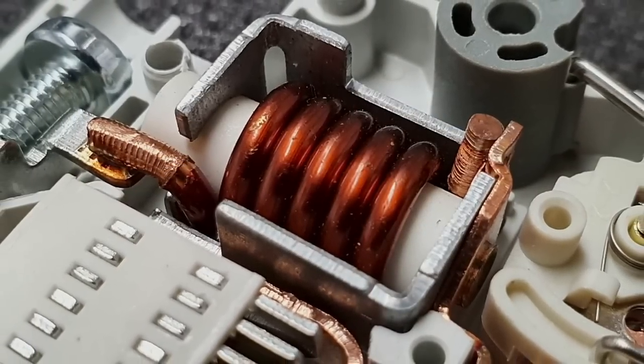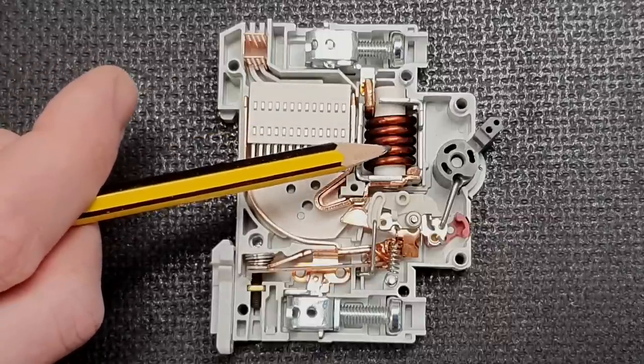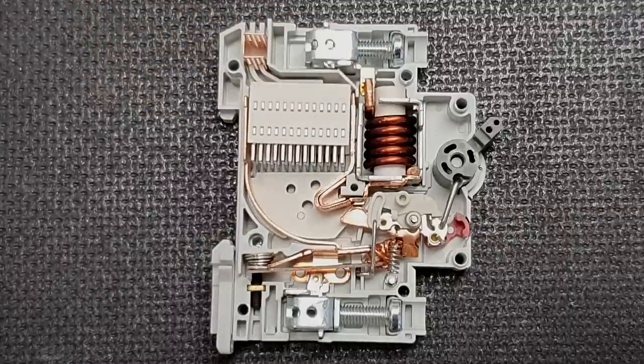So what does the coil do? One of the things that happens when electricity flows through a conductor is that a magnetic field appears around the conductor. If that conductor is wrapped into a coil, it creates a more intense magnetic field, like the magnetic field around a bar magnet. This can be used to attract a piece of magnetic material into the coil — this type of setup is usually referred to as a solenoid. The strength of the magnetic field depends on the amount of current flowing. When a fault of negligible impedance occurs and a huge current flows, the magnetic field becomes very strong very quickly, attracting a plunger into the coil, tripping the breaker and disconnecting the circuit at incredible speed.